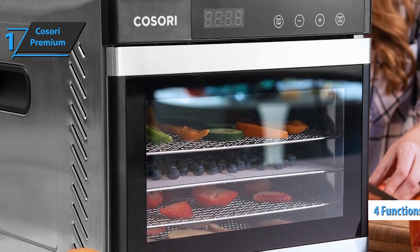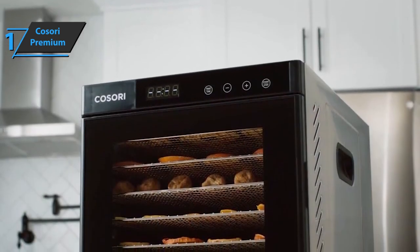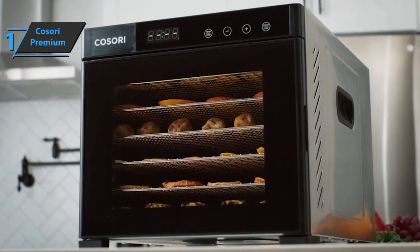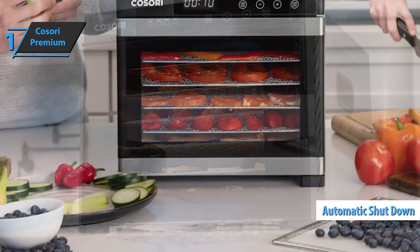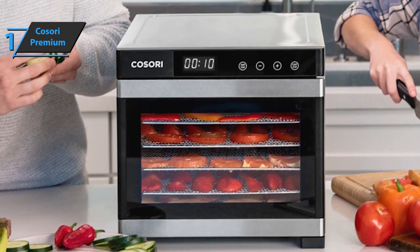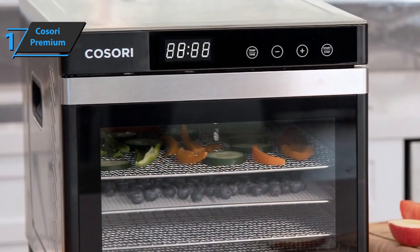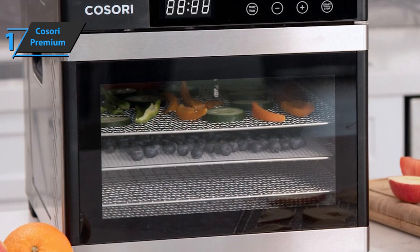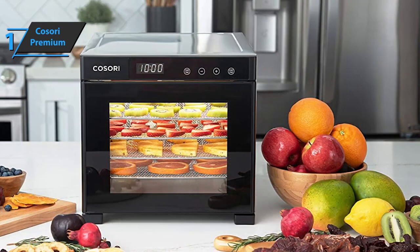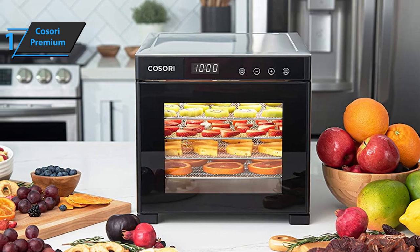There are four functions: time, temperature reduction, increase, and start-stop. The temperature ranges from 95 to 165 degrees Fahrenheit, and you can set the time in 30-minute increments up to 48 hours. Another cool feature is automatic shutting down — if you're not nearby when the dehydrator is ready, it'll turn off automatically and start cooling. The product also comes with a recipe book that has 50 recipes. The Kosori Premium Dehydrator is made of stainless steel with black details for an added touch of elegance, fitting well with overall kitchen decor.